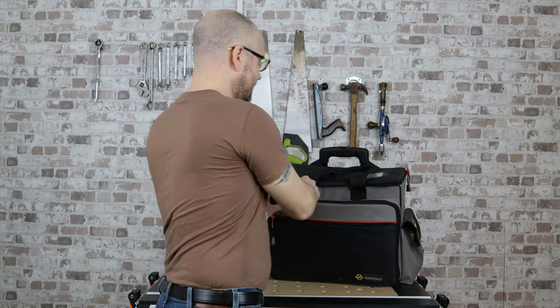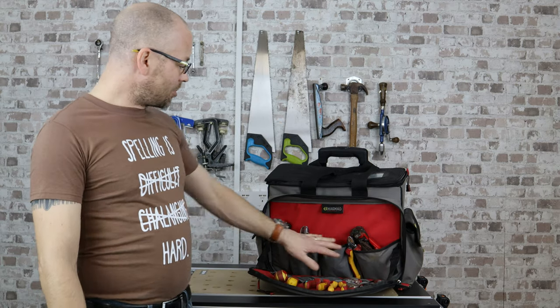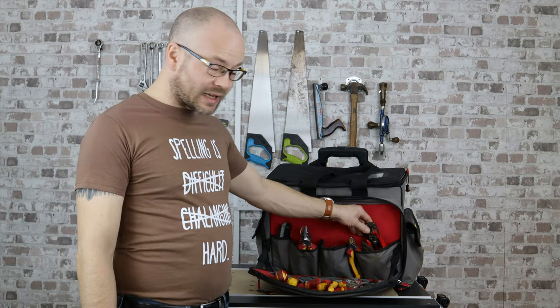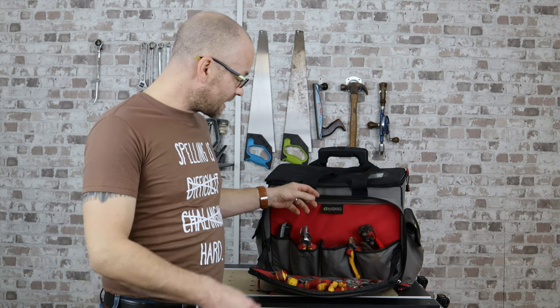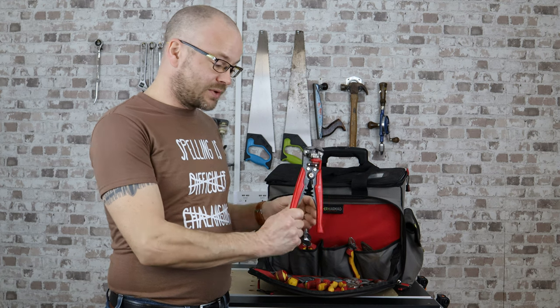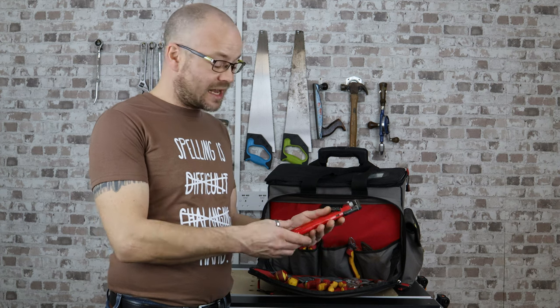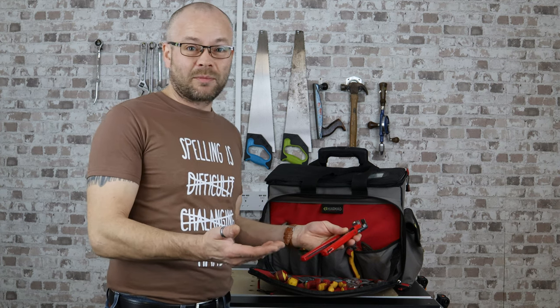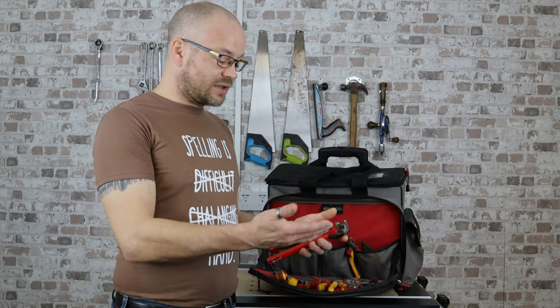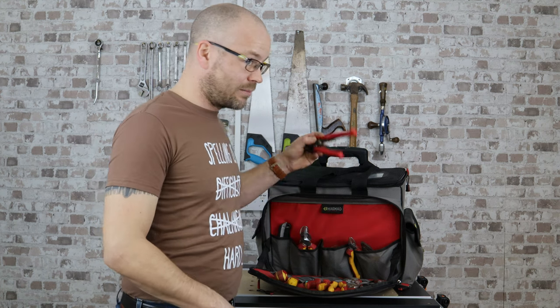Starting with the front of the bag, which has many compartments. With the bigger pockets at the back, I have my wire strippers. These are a very generic set. I get through maybe a couple of pairs a year because I drop them off my ladders, or they just fail because they get so much use. But these are great — I always come back and buy more of these.